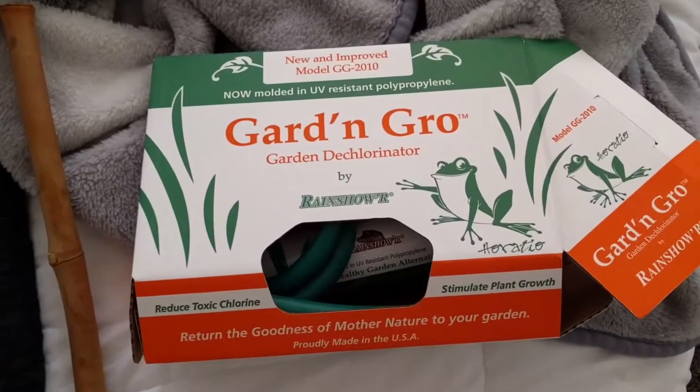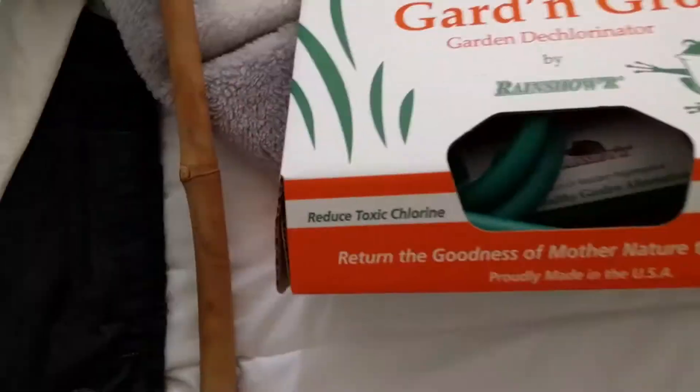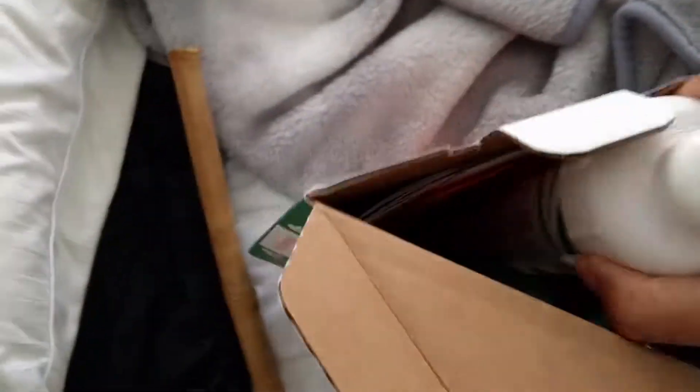All right YouTube, welcome. This is what I got in the mail today — Garden and Grow by Rain Shower. It was already sealed; I kind of just opened it so I can easily get the stuff out of here.